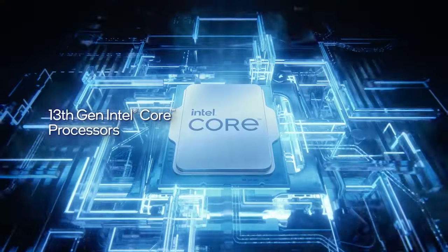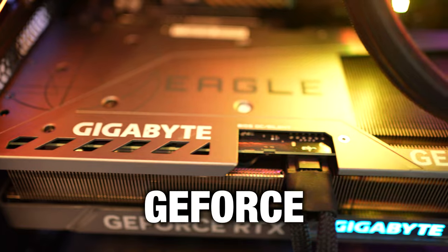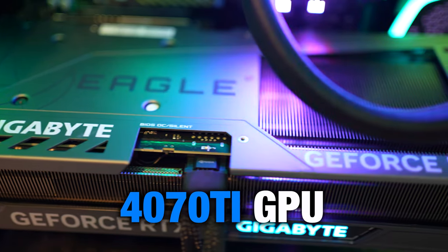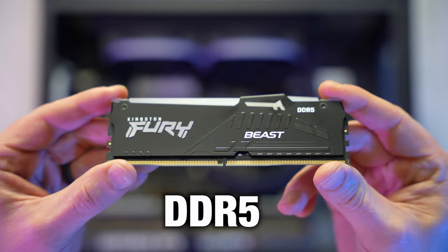Now the specs for this PC may sound pretty tame, but because it has a 13th gen CPU and 4000 series GPU, it actually left last year's top spec PCs in the dust. This model includes the latest Gigabyte NVIDIA GeForce RTX 4070 Ti GPU and 13th gen i5-13600K CPU with 5200MHz DDR5 RAM.